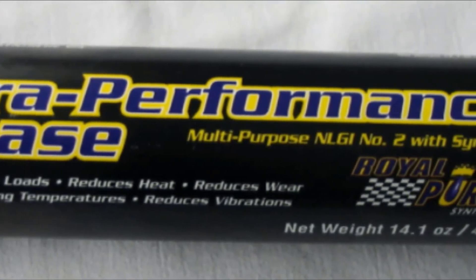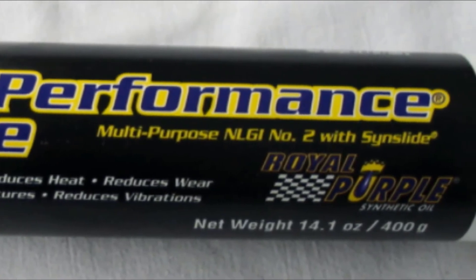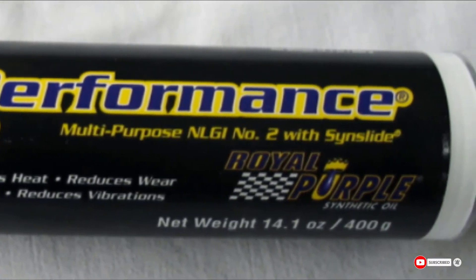Just as with many greases that come in tube packaging, it requires a grease gun for easy application. Also, since it's a smooth grease, the color may run out of the grease gun.